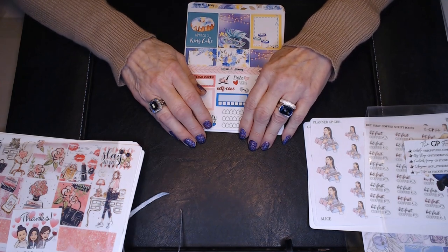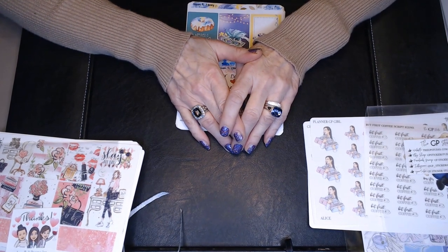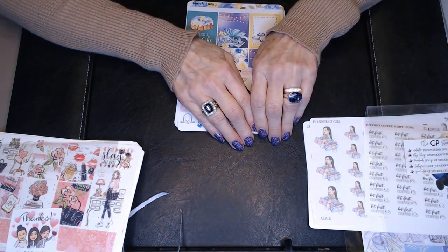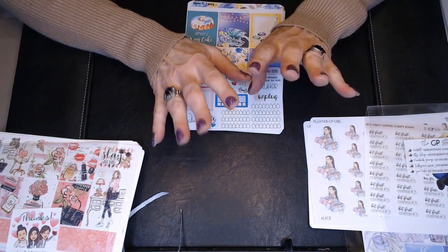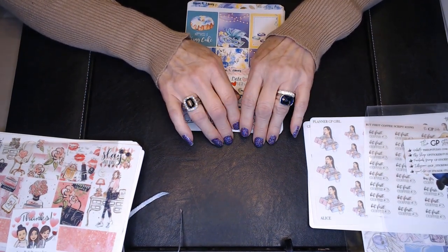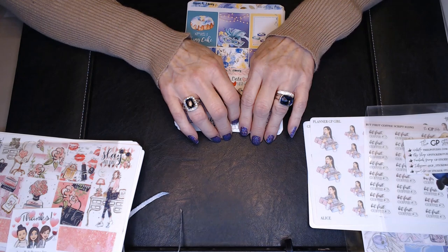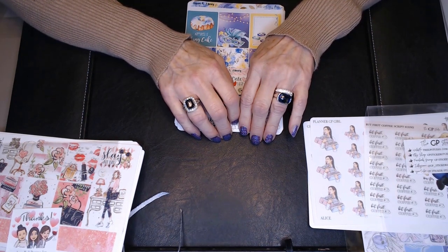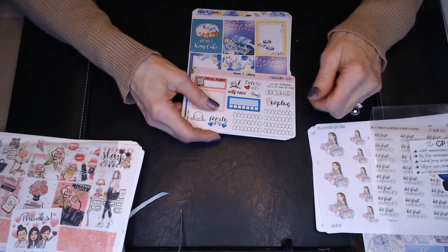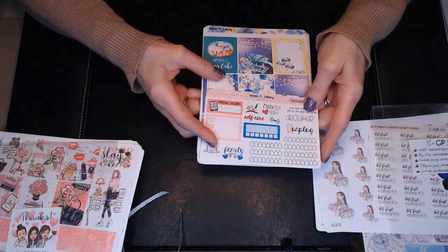Thank you so much for joining me again today. If you are one of my returning subscribers, thank you so much - I appreciate you more than you know. I hope that if you are new to my channel you click on that little red subscribe button. Today I am just doing a little mini sticker haul, and I've got some monthly subscription kits that I got for my planner as well. I've got two of some of them because I'm just so behind at filming. I've got a few other items to show you so let's get right into it.